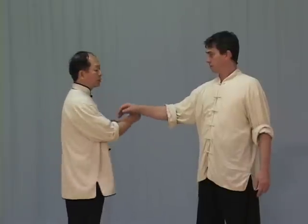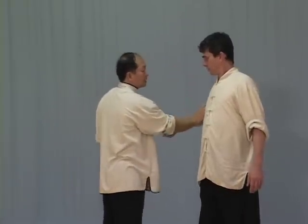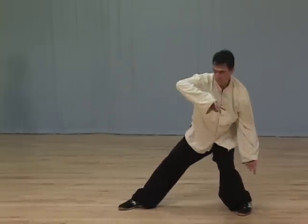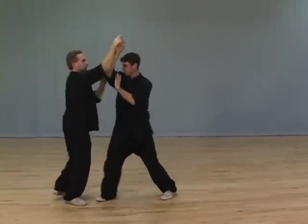In Course 4, Large Rollback Moving Pushing Hands is instructed in four parts: Coiling and Spiraling Training, Tai Chi Jing Practice, Large Rollback Pushing Hands, and Cai Lie Zou Gao Pushing Hands.